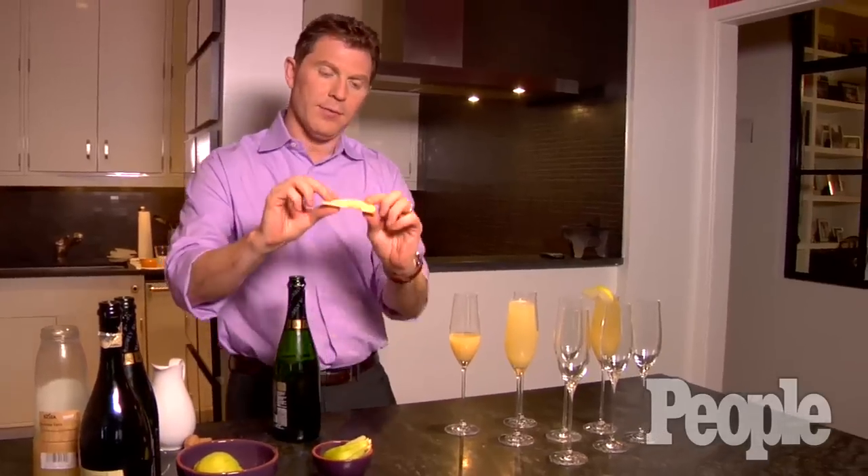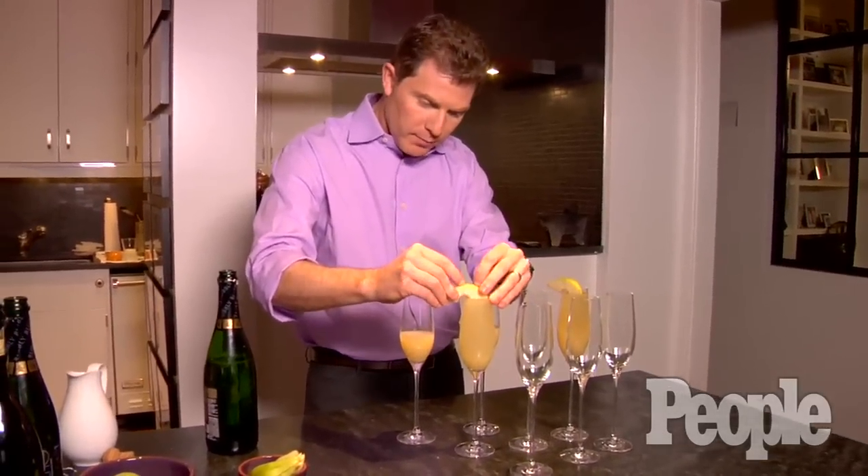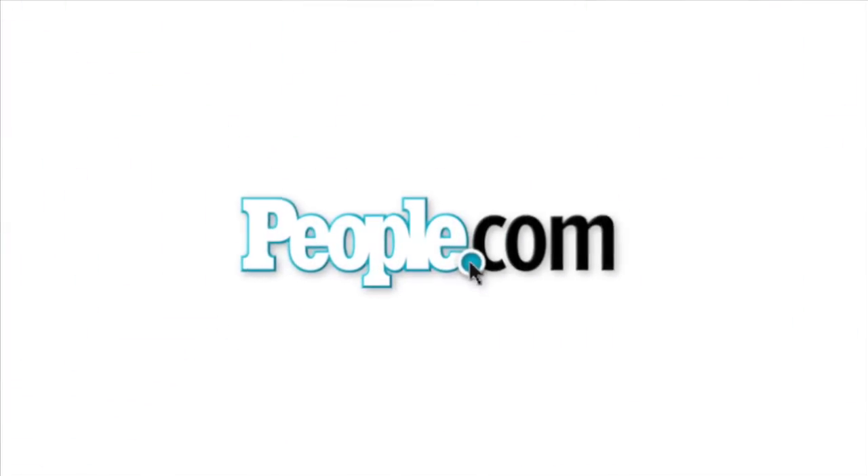It's sort of mixing up the pear nectar and the Prosecco at the same time. Then just a little slice of pear — leave the skin on, good flavor there. We're just going to connect it to the glass here so it hangs on. Thanks for coming around, People.com. Now it's time for the Oscars. That's pretty good.